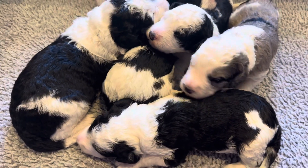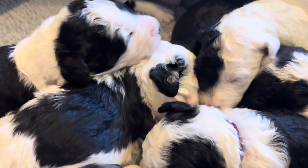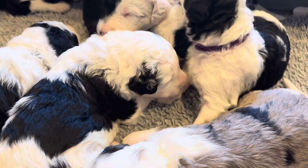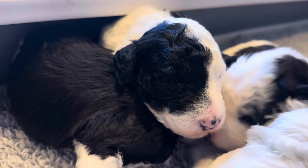Here are F1 Sheepadoodle puppies — these are Jade and Jack's puppies. If you look really close, you can see that some of our eyes are starting to open. A little slit there.